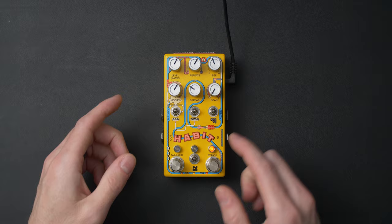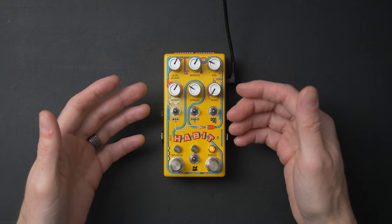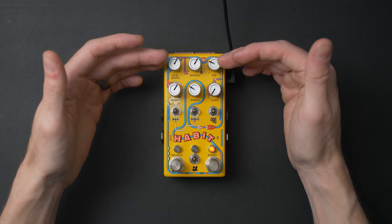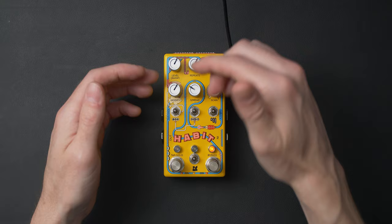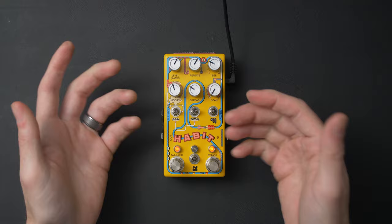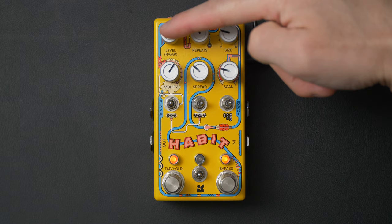At its core, the Habit is a delay pedal — but it also has a three-minute memory that is always recording from the input, and you can access that memory in a variety of ways. You do that with the spread and scan knobs, based on the configuration via dip switches in the back. In addition to standard delay features on the top row, it has the modify knob and switches which act like effects applied to the delay, affecting how the delay operates. You select A, off, or B, then one, two, or three — that's how you interact with the modify effects.